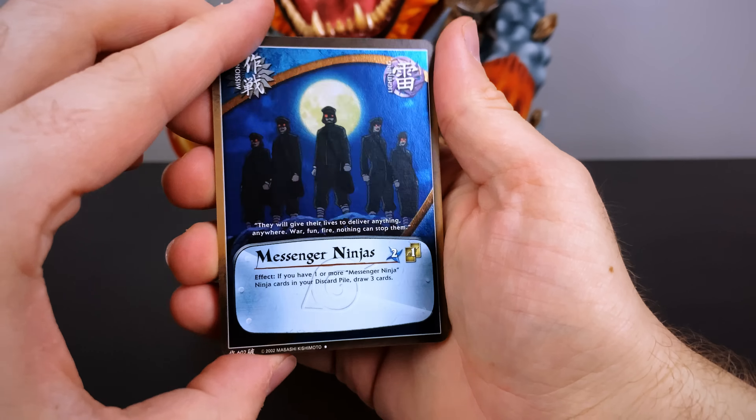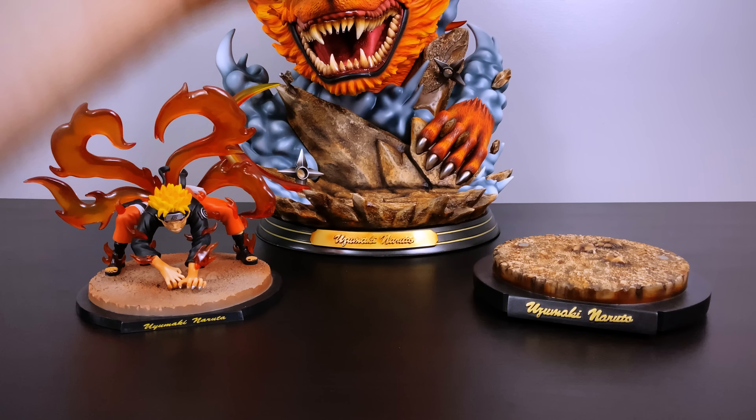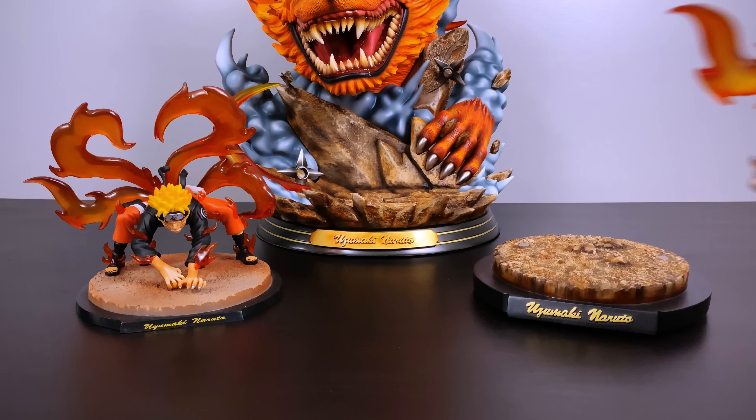When I purchased this statue the seller was transparent — unfortunately a tail was broken, I think when he was putting it back in the box. He told me and I knew I could fix it, so I used some epoxy glue from my BAM Amazon shop linked in the description — it came together really strong. One issue I have is that it's four tails — I kind of think in this form it should be three tails, unless it's the fourth just forming and he's about to be taken over. With the magnet on the tail it attaches to the hole in Naruto's backside, and then we put him on the secondary base.